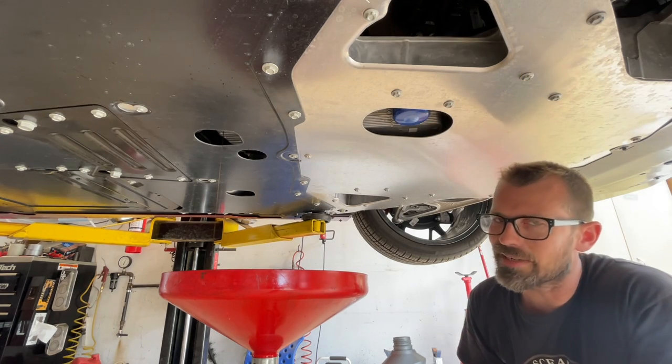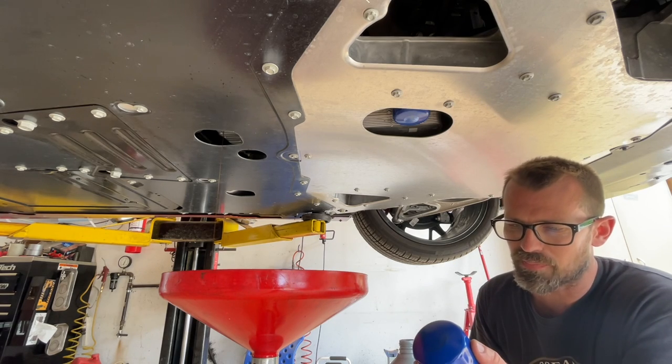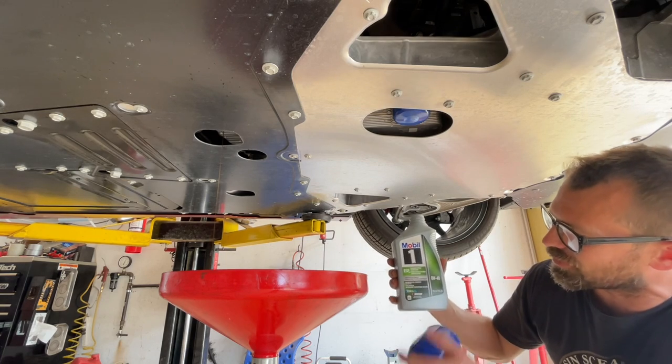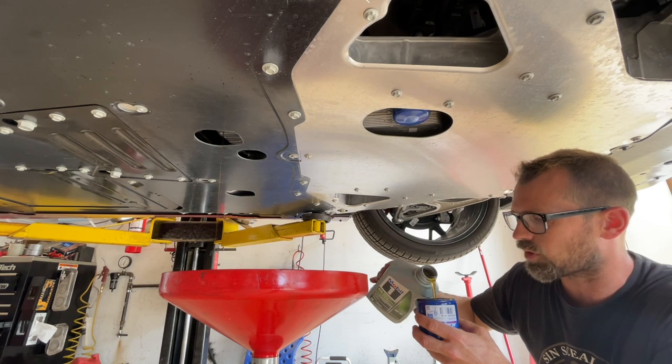While we let this finish draining, I'm going to get the filter ready. We haven't pulled the old filter off yet, but I've got the AC Delco PF64 filter. I've got the Mobil 1 0W40 Dexos 2 oil, and we're just going to fill this filter up so that the system doesn't have to prime everything once we fire it up after the oil change.